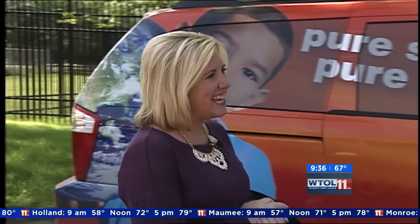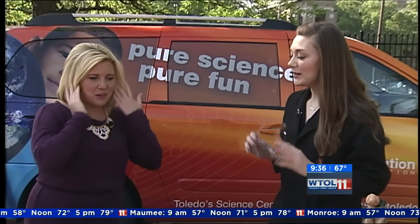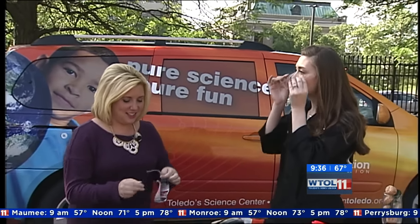I'm lucky enough to be joined this morning by Sarah Gulch from the Imagination Station. Good morning! We're gonna start with safety glasses today because we're going to do some pretty intense science.